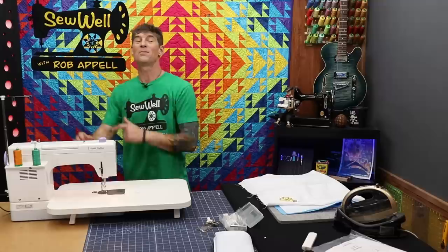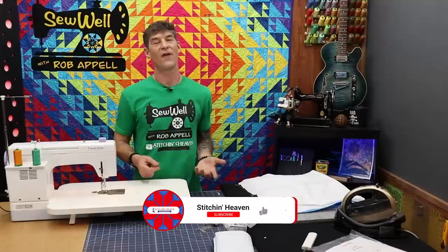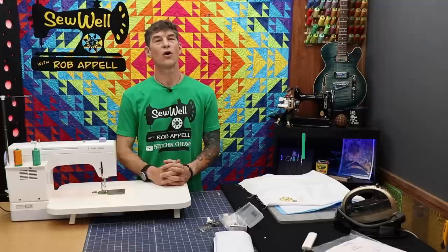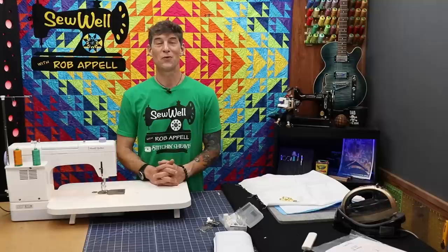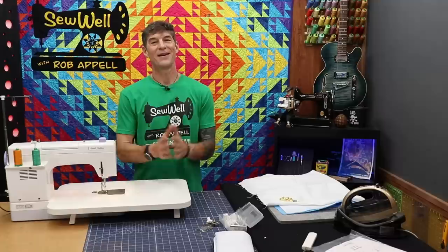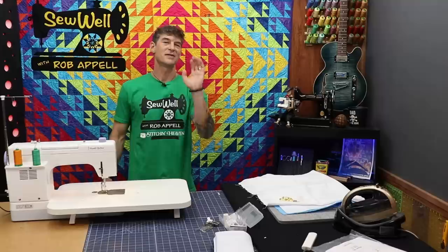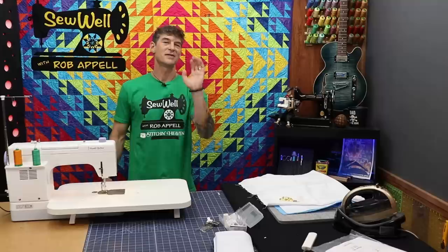We just opened up a Sew Well private Facebook group where we can hang out, support each other, and share our quilt photos. Go on Facebook, search for the Sew Well Facebook group, and I'll let you in — no secret passwords, you just have to agree to the rules: be covered in thread and covered in joy and have a great time. I'm so glad I was able to share my joy of this wonderful new machine — I think we're going to have a blast learning about it together.